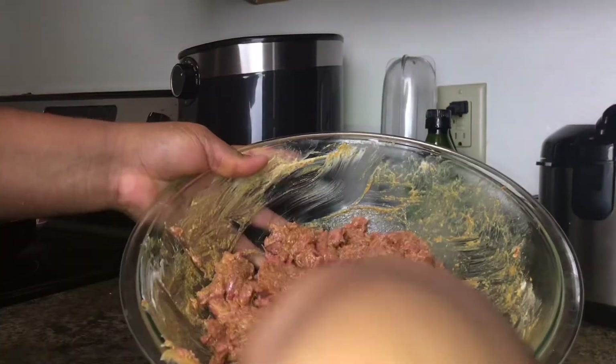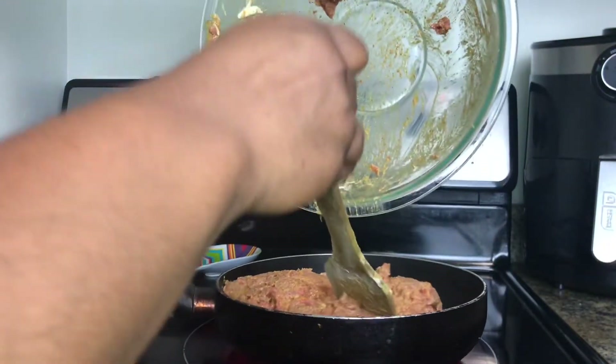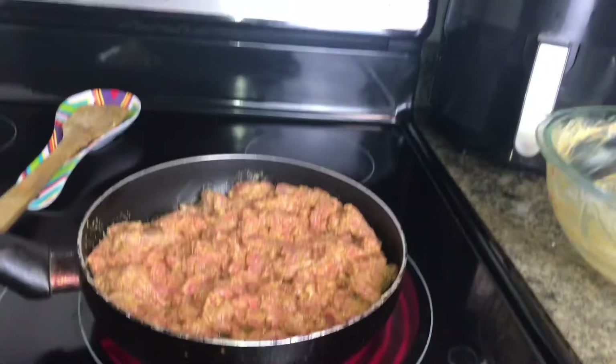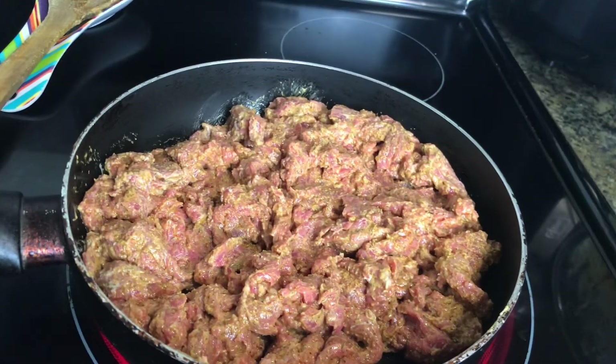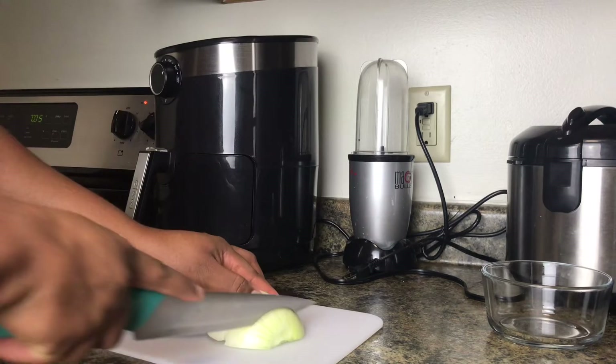If you don't want to cook it right away, you can keep this overnight in the fridge and let it marinate — the longer the better. But I did mine instantly because I was hungry. So I'm just letting it cook on low heat.